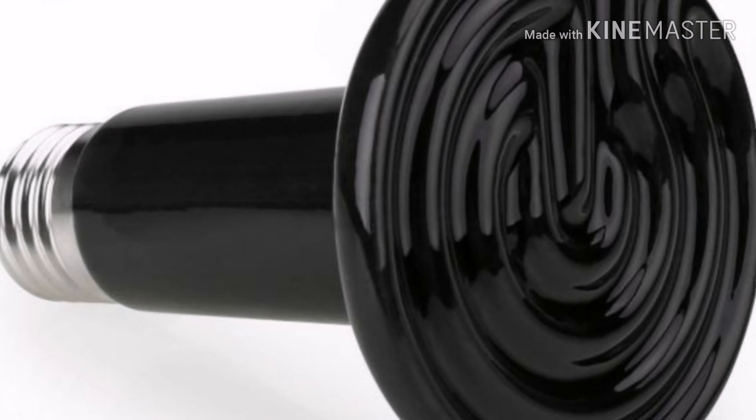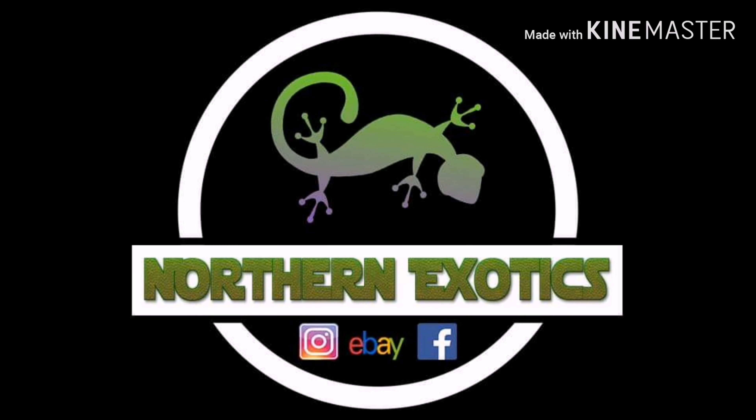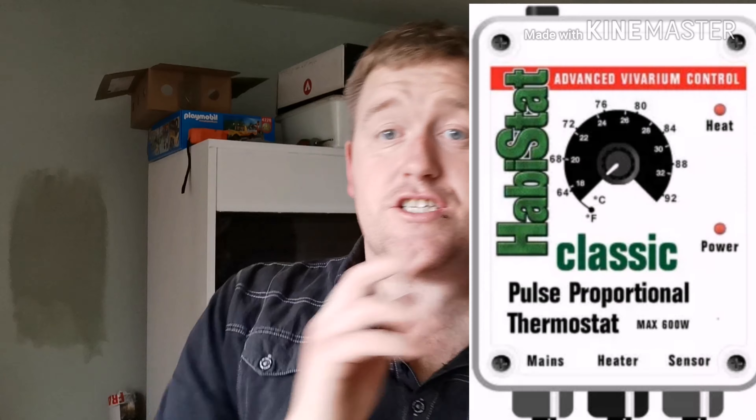If you want to learn how to set up a pulse proportional thermostat on a ceramic heat element bulb, well after this video you'll be an expert. We are going to teach you how to set up a pulse proportional thermostat, what they're actually used for, and everything you need to know to set it up correctly for your animal.